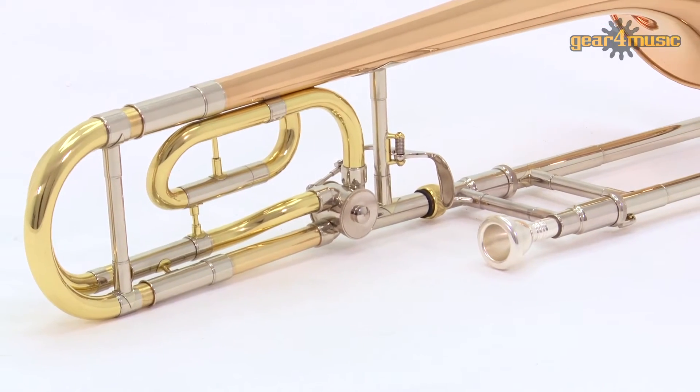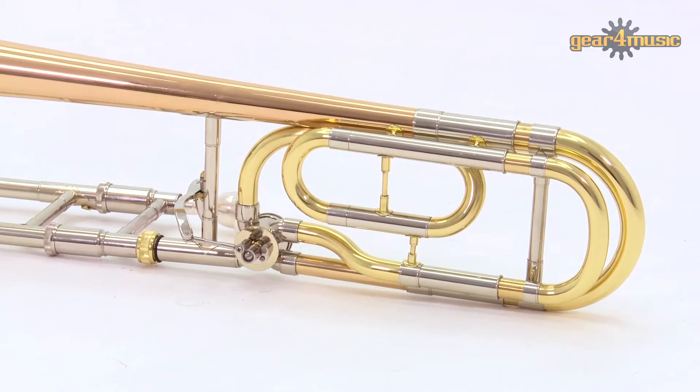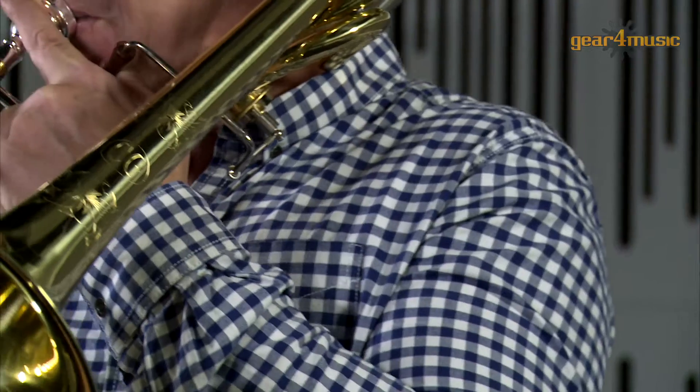It features a gold lacquered finish, a cupro nickel sleeve, and a traditional closed wrap-style trigger system that transposes the trombone from Bb into F without compromising space or sound.